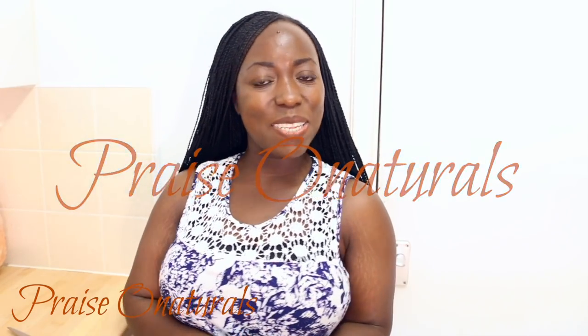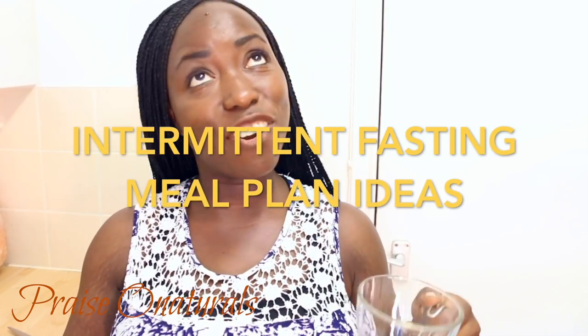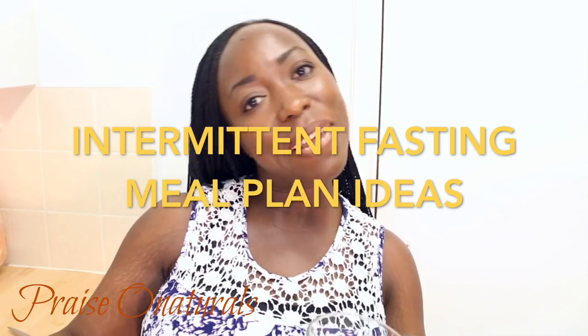Hi everybody, welcome back to my channel once again. My name is Price and I hope you are all doing very well. We are back in the kitchen once again, and I'm going to start with my day as usual. We are doing another intermittent fasting meal plan ideas.